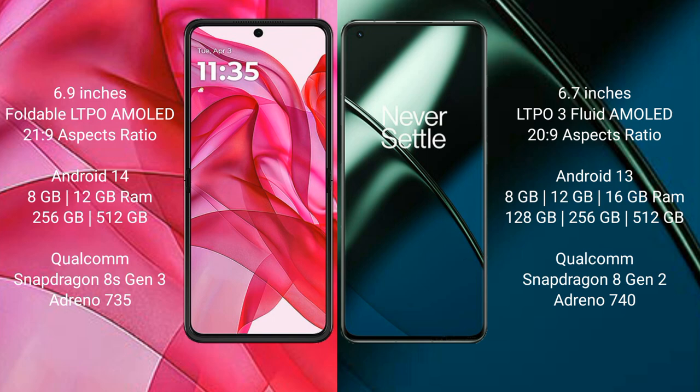The Motorola Edge 50 Ultra runs on Android 14, while the OnePlus 11 runs on Android 13. The Motorola Edge 50 Ultra comes with 8GB or 12GB RAM and 256GB or 512GB internal storage, powered by the Qualcomm Snapdragon 8s Gen 3 processor with GPU Adreno 735. The OnePlus 11 comes with 8GB, 12GB, or 16GB RAM and 128GB, 256GB, or 512GB storage, with Qualcomm Snapdragon 8 Gen 2 processor and GPU Adreno 740.